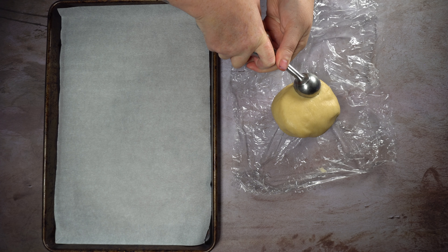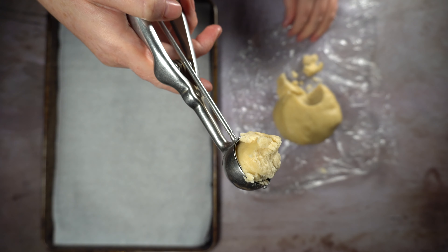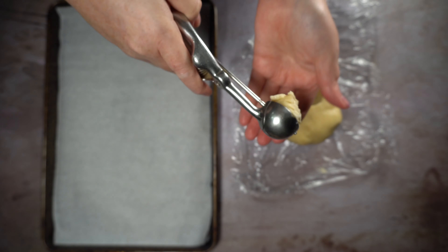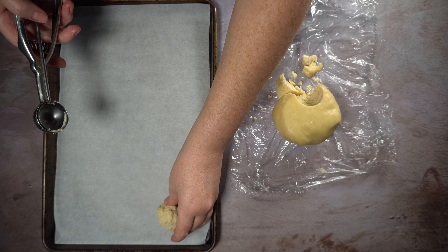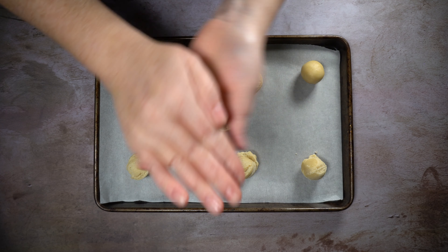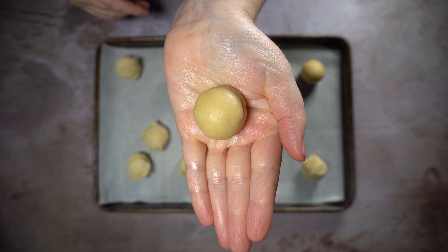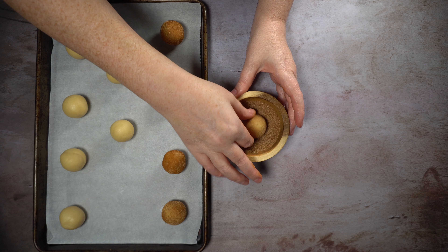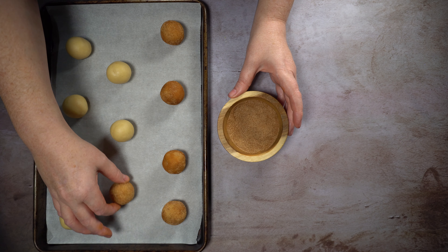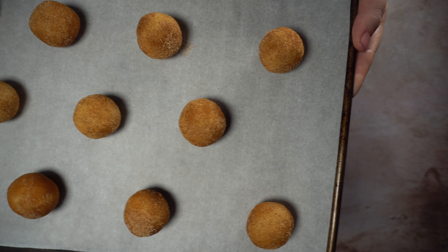Remove the cookie dough and take about a heaping tablespoon of cookie dough per cookie — it should be about a walnut-sized amount. Place that onto a parchment-lined sheet tray and roll each cookie until they're nice and smooth and shiny. Now roll each cookie ball into the cinnamon sugar mixture and bake at 400 degrees for eight minutes.